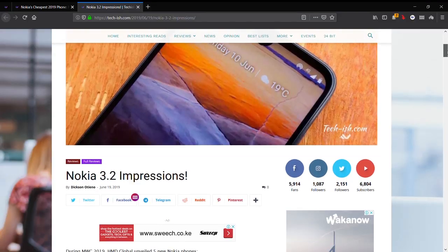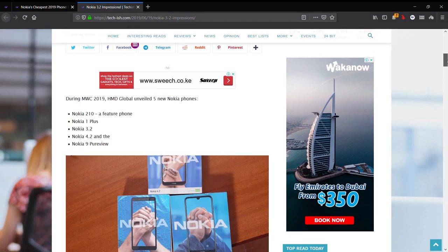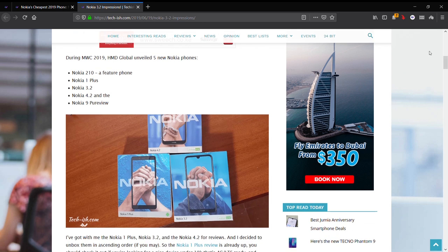During MWC 2019, Nokia announced a couple of phones: the Nokia 210, which is a feature phone; the Nokia 1 Plus, which I just reviewed; the Nokia 3.2; the Nokia 4.2, which I still haven't unboxed; and the Nokia 9 PureView. This is the review of the Nokia 3.2 and I'll be unboxing the Nokia 4.2 later on, so subscribe if you want to watch all of those.